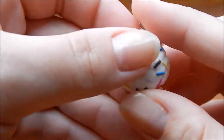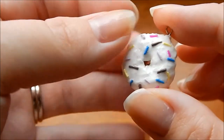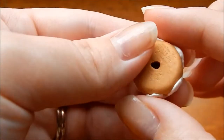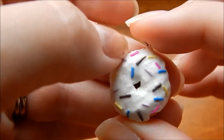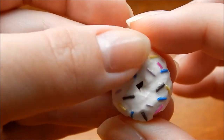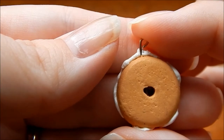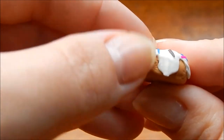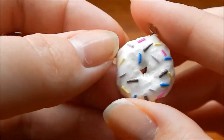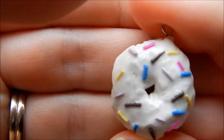Here's a donut that's overly frosted. It's textured with Sculpey sprinkles on top. I just put too much icing on it and covered up the head pin, then put too much glaze on it too. It's kind of a fail.